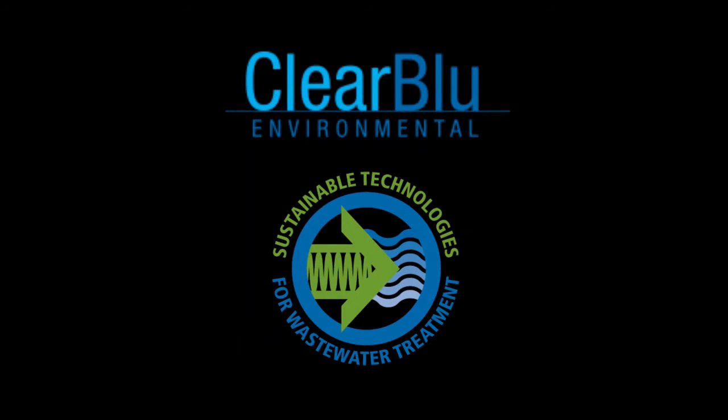Clear Blue can design and customize any system you request. Contact us today for more information.